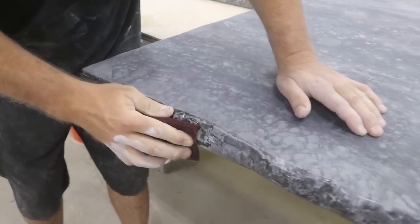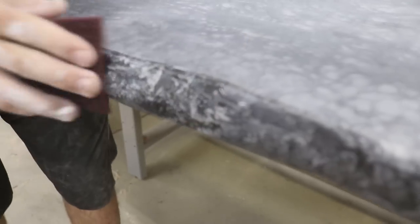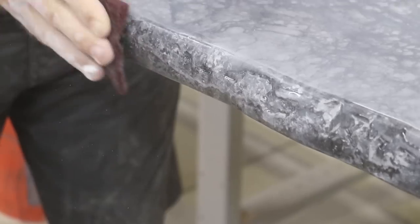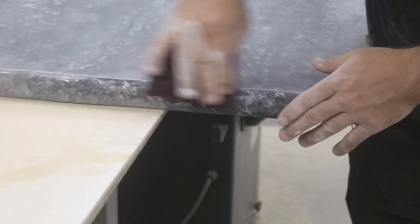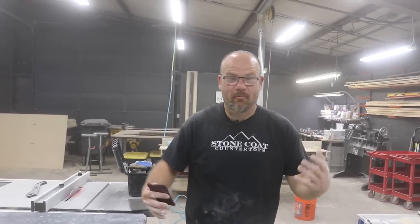Can you see that? See how it's not getting in some of those holes — but when you wipe that dust, it'll look visually interesting. When you chisel granite, you actually get some shiny sections where it pops. It'll be dull and shiny. This looks pretty realistic — I'm loving this finish.